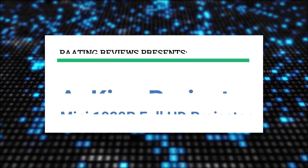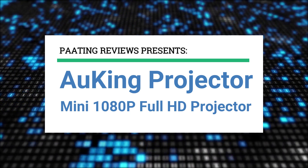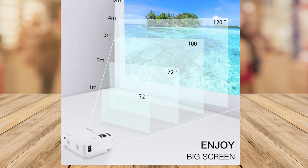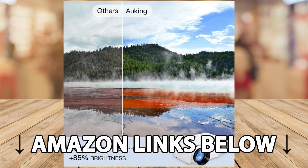Hello and welcome to Petting Reviews. Today I'll be reviewing the Awking projector — this is the new 2023 edition, a mini 1080p full HD projector. At any point during this video, if you'd like to check out this exact same projector for yourself, make sure to check out the links below this video to get this product at the best possible price.